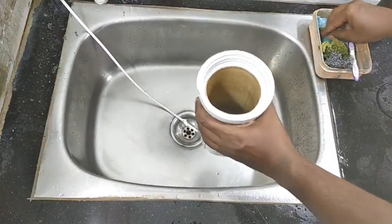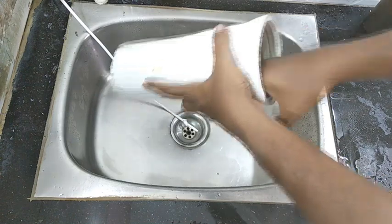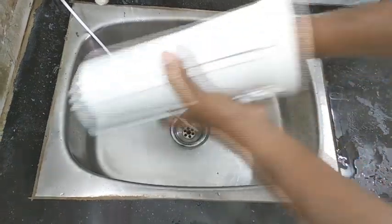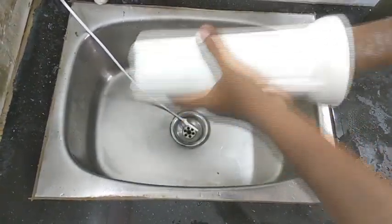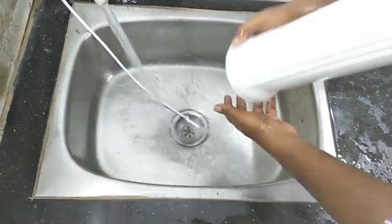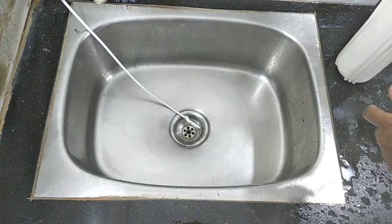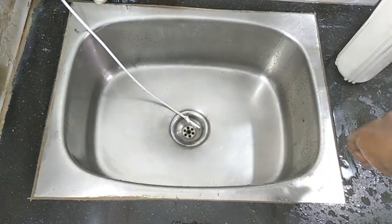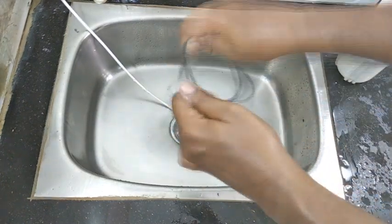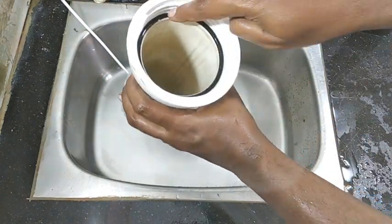As you can see, there is a projection like this. You can see it and wash it. Wash the thread area. Wash the mouth. Wash it. Clean the washer thoroughly.